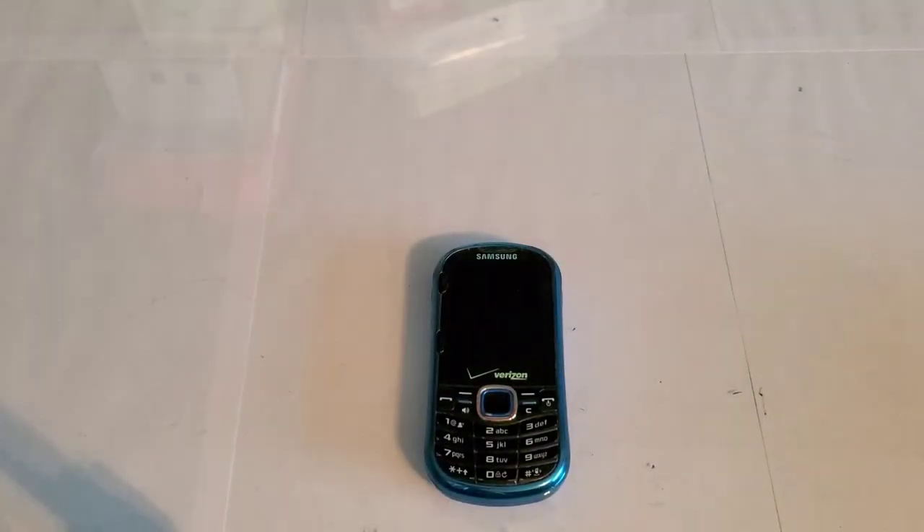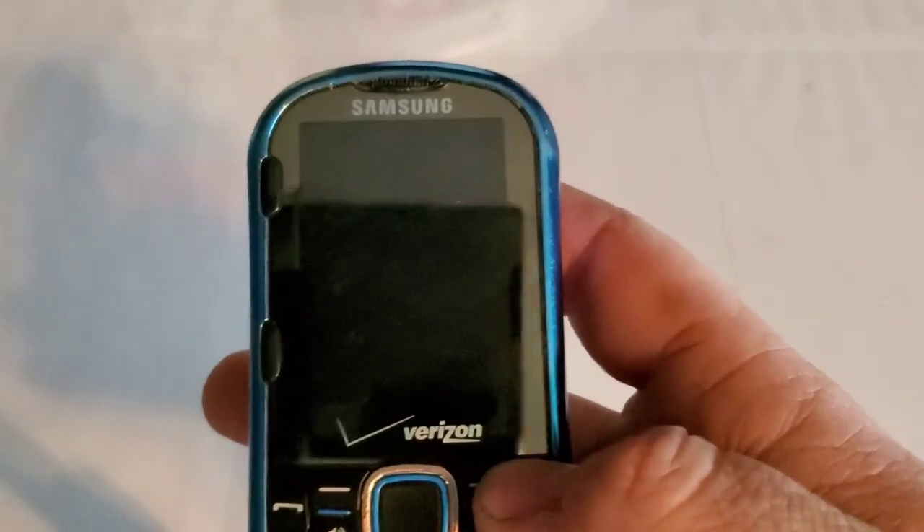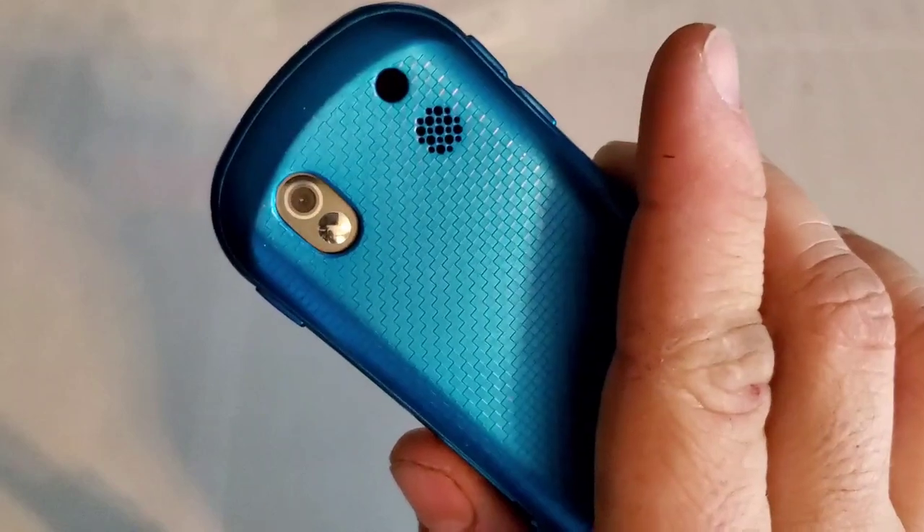Hey guys, welcome back to another video with Tawny's Foam Collection. Today we're going to be looking at the Samsung Intensity 2 with Verizon. I'm not sure if I have a video of one of these or not, but this is the blue one.